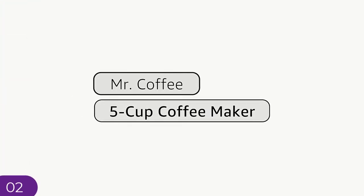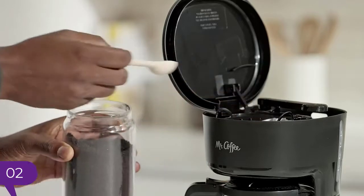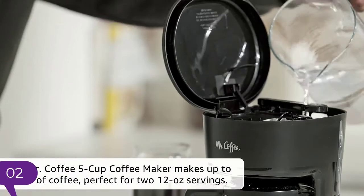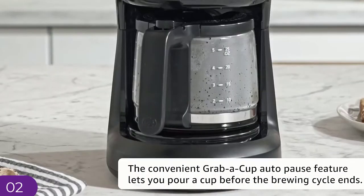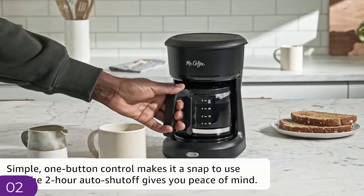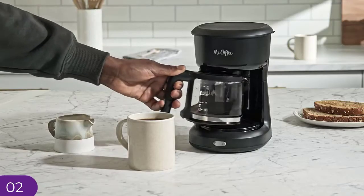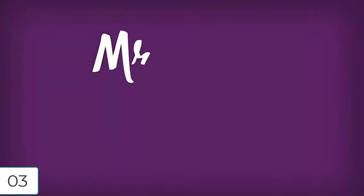For number two: Mr. Coffee 5-cup mini brew switch coffee maker. Capacity: 5 cups. Brand: Mr. Coffee. Color: black. Special feature: manual. Material: plastic. The Mr. Coffee 5-cup coffee maker makes up to 25 ounces of coffee — perfect for two 12-ounce cups. Easy switch with power indicator lights up to show the coffee maker is on, or to remind you to shut it off. Compact design is great for small spaces, with an updated ergonomic carafe for easy pouring.